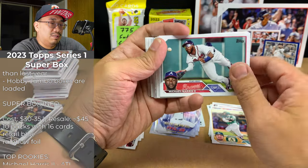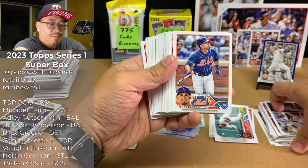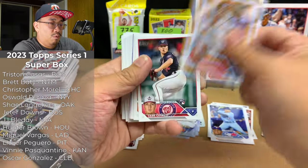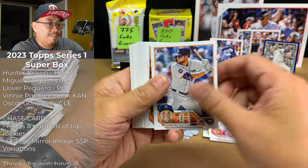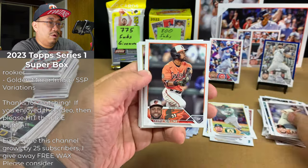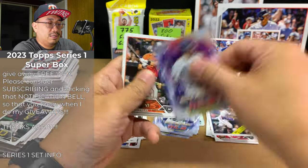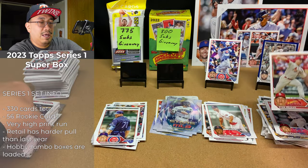More cards from the rip: Mets team card, Royals team card, AL RBI leaders, Twins team card. Eduardo Escobar, Gary Sanchez, Shea Langeleers rookie, Hunter Green future stars, Eric Lauer, Michael Harris rookie insert, Christian Yelich Stars of MLB, Kyle Stowers rookie, Brian Bello rookie, and Ryan Helsley. Swaggerty rookie again, Michael Chavis, Michael Grove rookie, and a Mike Trout.